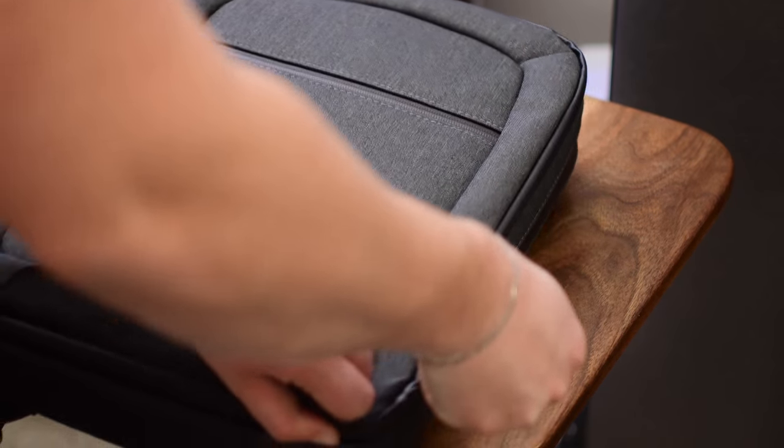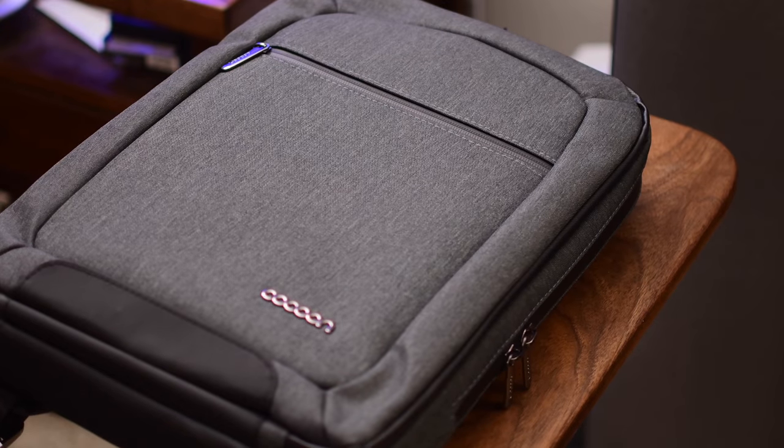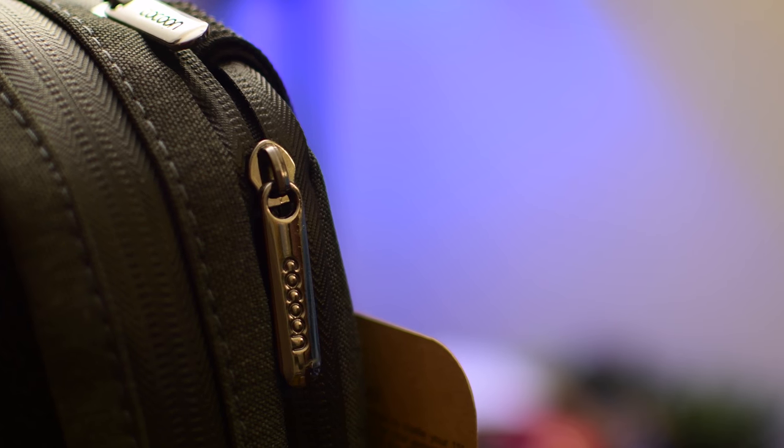Depending on who you are, the thinness and slimness of this laptop bag can be either a positive or a negative. If you're trying to fit something a little bit thicker, it's going to be hard to fit inside, but if you're carrying essentials that fit into the GridIt along with an iPad, a laptop, and maybe some papers, this is a perfect size.